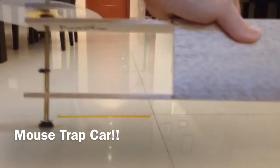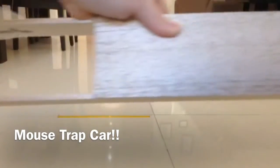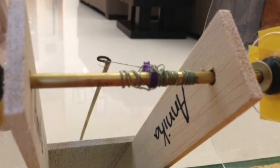So this is the mousetrap car I built. On the mousetrap car there's a big long wire. I just pull that over and tie it around to the wheel, the axle, and so it will go. Like this.